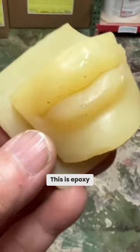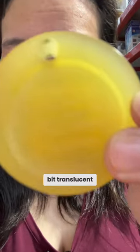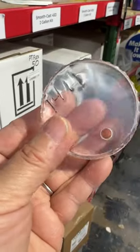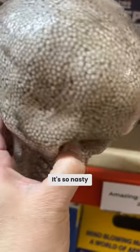This is epoxy. I like these resins — they're a little bit translucent. Ew, look at the skull. It's so nasty looking.